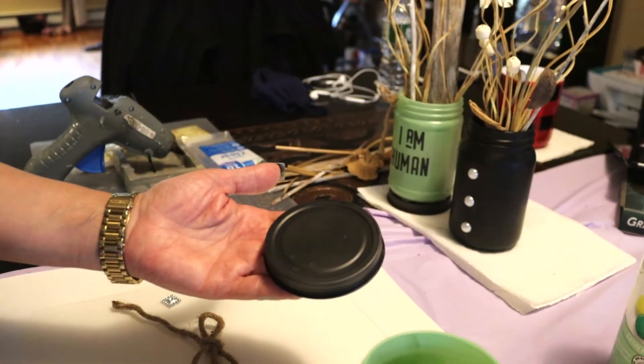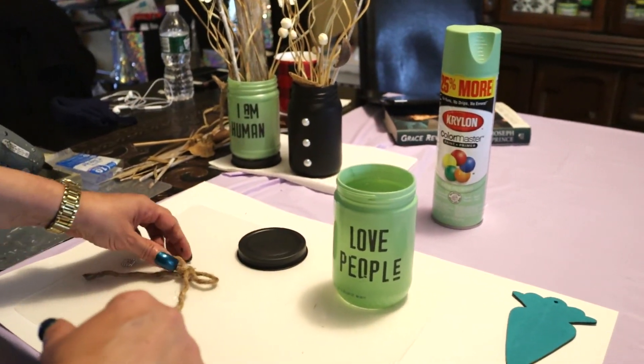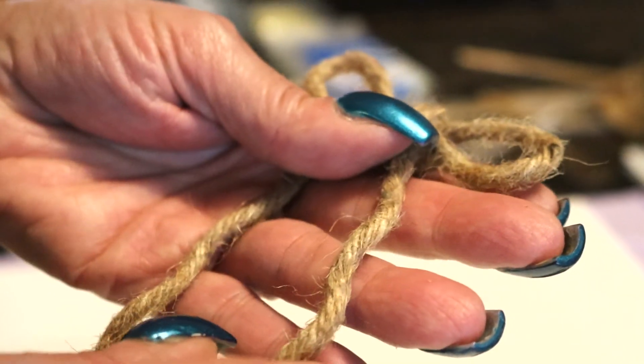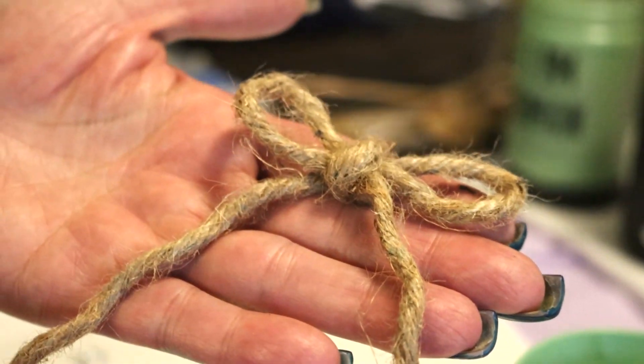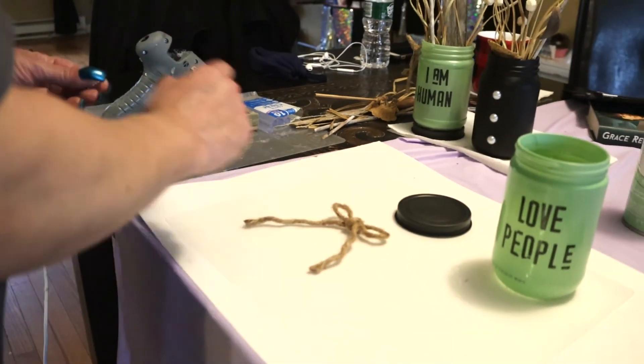It's almost like a seafoam green. I spray painted that, and then the lid I just spray painted in black — I don't have the can in front of me. And this is a piece of nautical rope; the nautical rope comes in a tight strand of three. I unraveled it and we're using one strand, which is thick enough. So let's go ahead and embellish this bow.